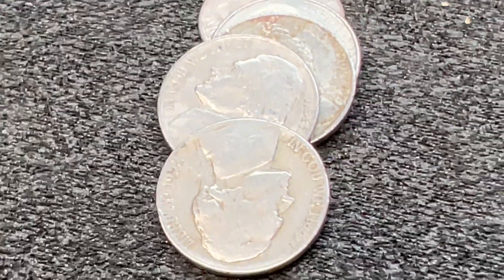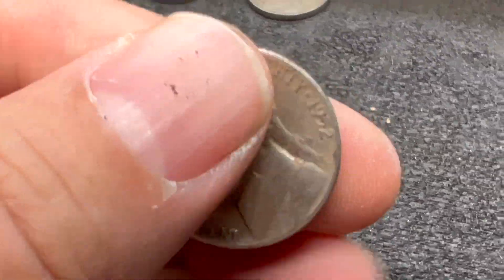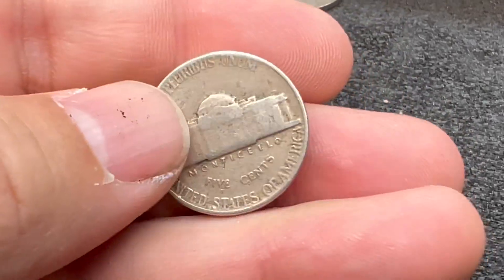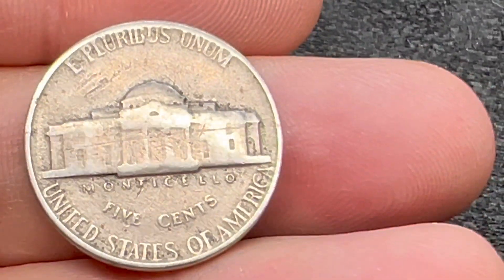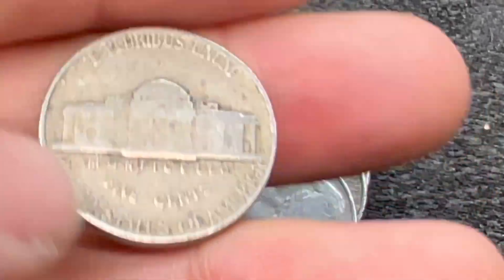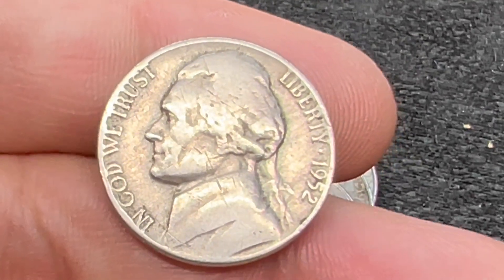We've gotten into roll number 34 and we have our next find — a 1952. It's another 50s for the hunt. We've got a little bit of gunk there but I don't think we've got a mint mark. 1952 Philadelphia.